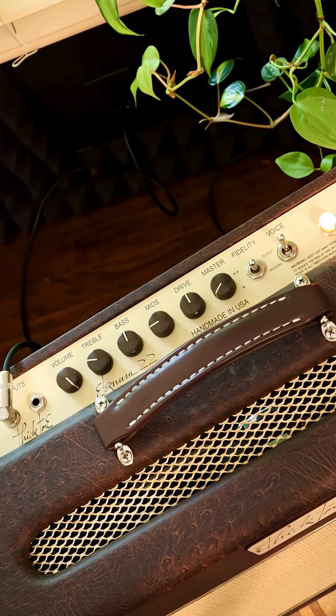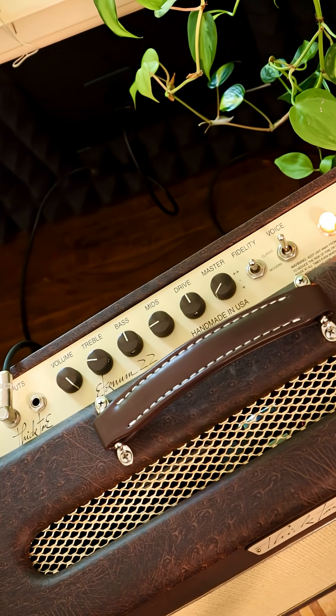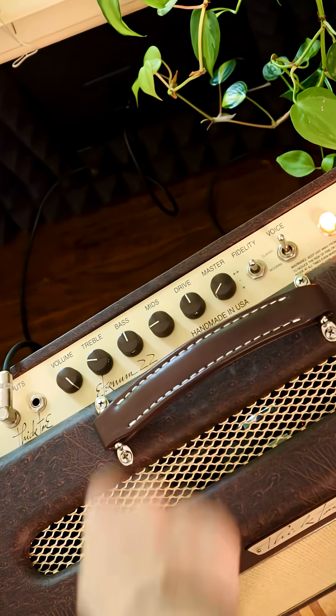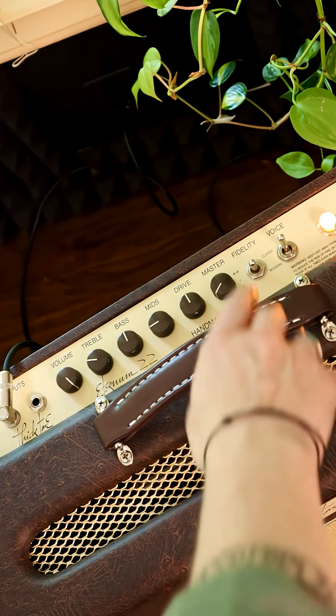I prefer the Classic setting — it's a little chiller — but depending on your guitar or your pedalboard, your mileage may vary. I'm using no pedals today. This is an interesting switch here: the Fidelity, which is kind of the compression. The middle is sort of neutral.